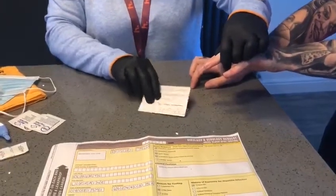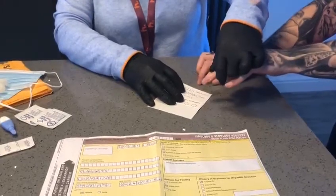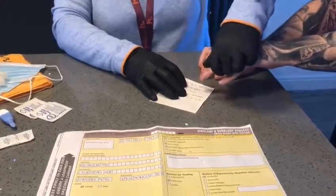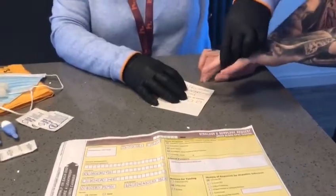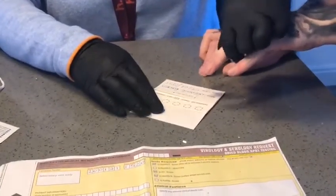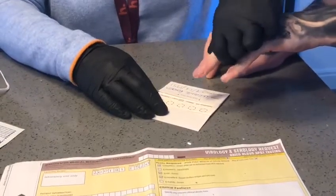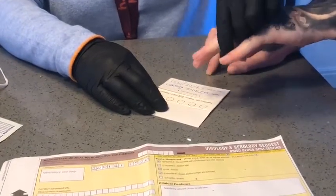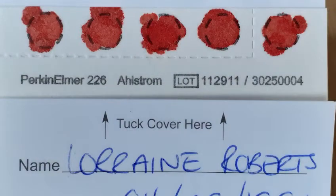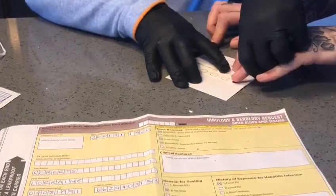So you're going to have your report card ready. And as soon as the blood starts to flow, you're going to drip it into these five circles. The idea being that you completely fill the five circles, because if you don't, the sample will fail. Literally just drop it over the circle.